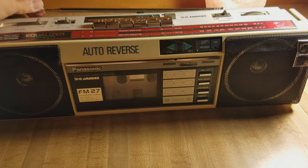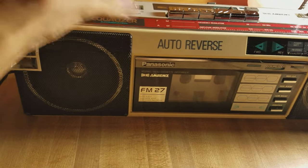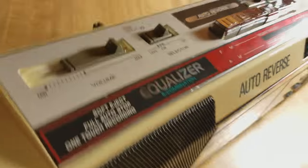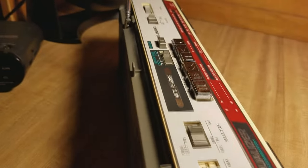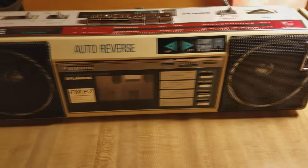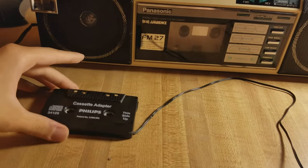Alright, so we cleaned it up — it was disgusting. I would show you the disinfectant wipes but I threw them all in the trash; I really did not want them on my desk. We cleaned it all up, even cleaned the back. It's still kind of gunky but honestly it gives it some character. If this is from the 70s or even the 80s, it's like 30 or 40 years old — that's insane.